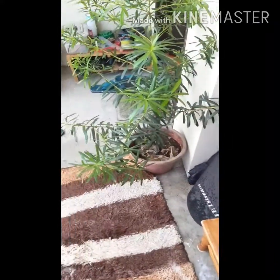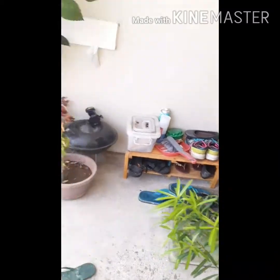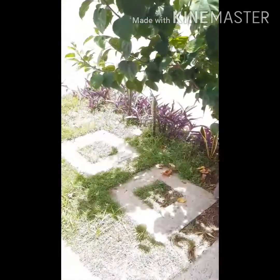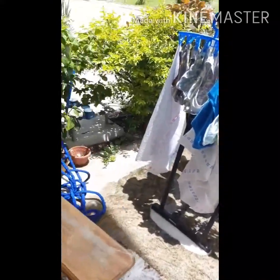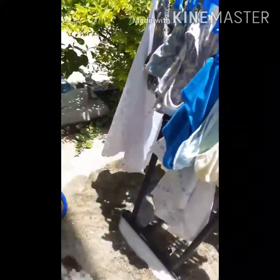Ginagawa lahat ng trabaho ng bahay para hindi sayang sa oras. Kaya automatic naman yung ginagamit nating washing sa panlaba. Habang naglalaba ng automatic yung washing, naglalabatin tayo ng manwar gamit ng paas.